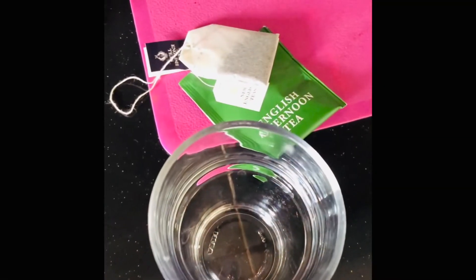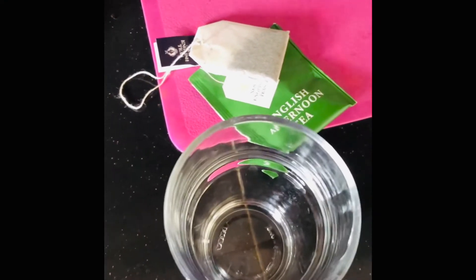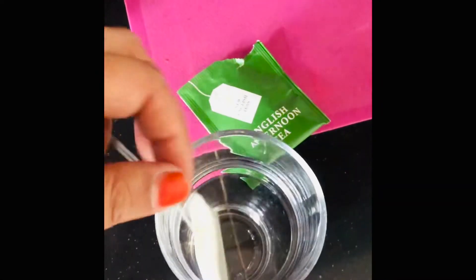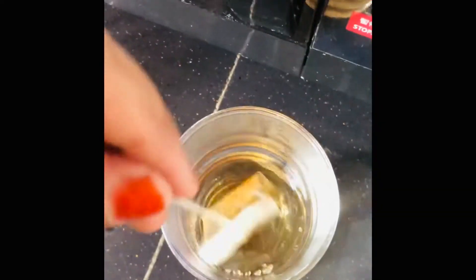It is so easy to make a good henna paste, and I've seen so many people doing it with tea. So I'm taking one inch of the tea, then adding some hot water, and just letting it steep.